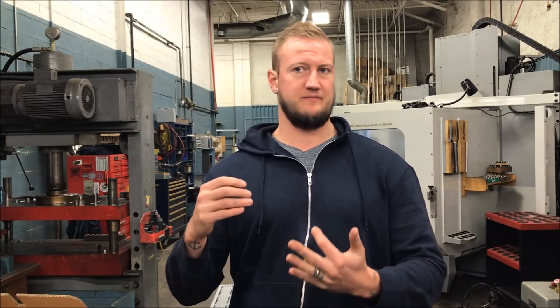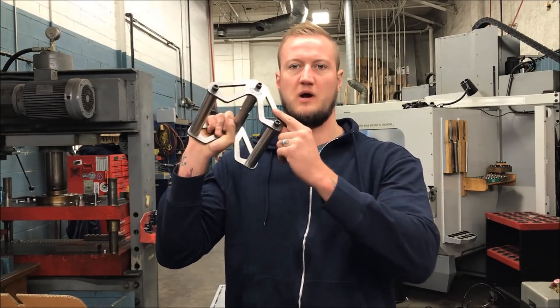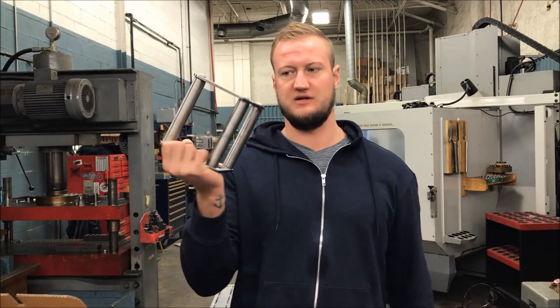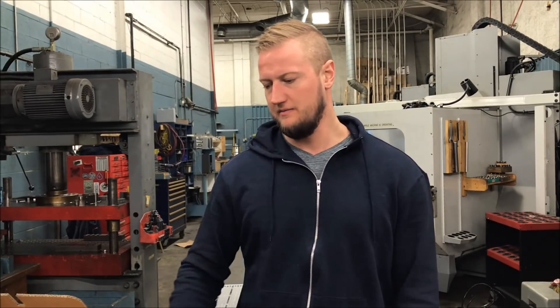Prototyping obviously uses different processes and has different objectives compared to doing something for production. You're going to be concerned about different things regarding machining time and efficiency of the machines you choose to use. I made the prototype with what we had on hand — this was wire cut in cold roll steel. In production, this is stainless steel and all milled.